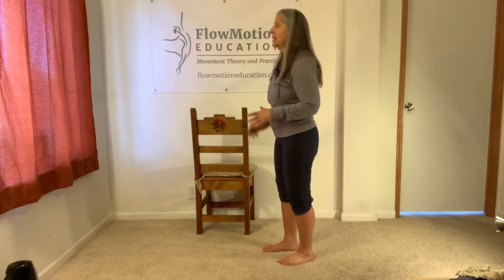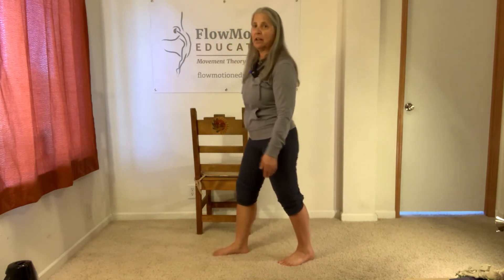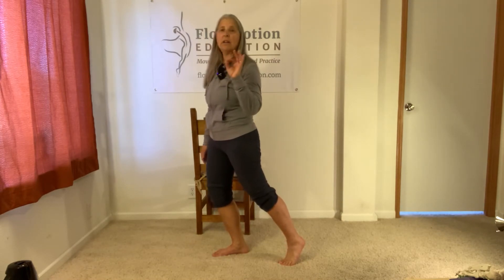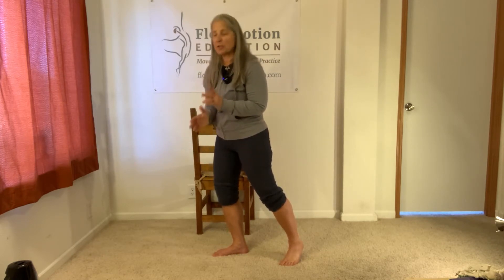Just like in parts one and two, we have the basic general form we've been working on. I'm not going to review the general form in this exercise. I'm going to assume that by now, you wouldn't even be trying part three unless you were bomber solid in part one and part two.